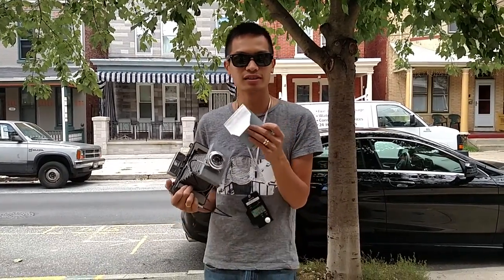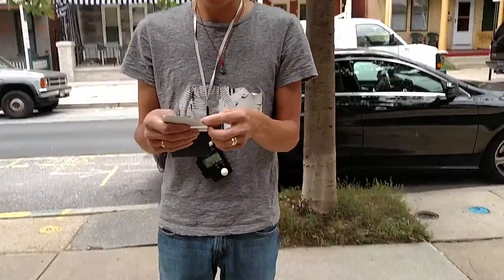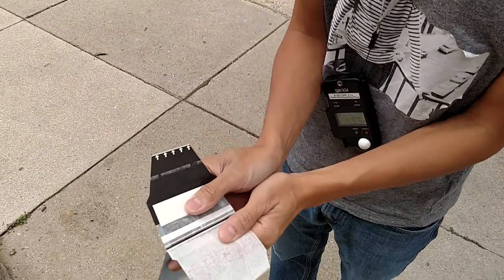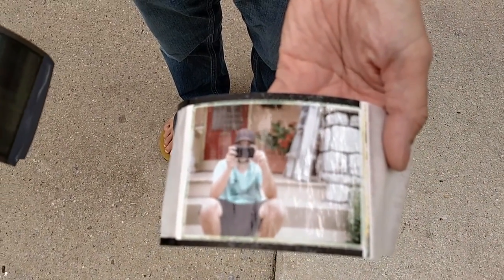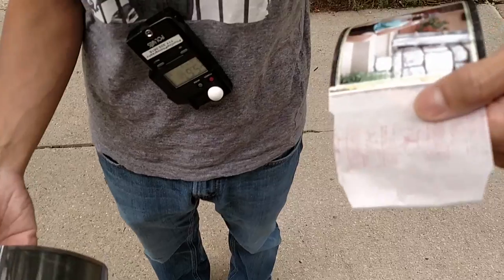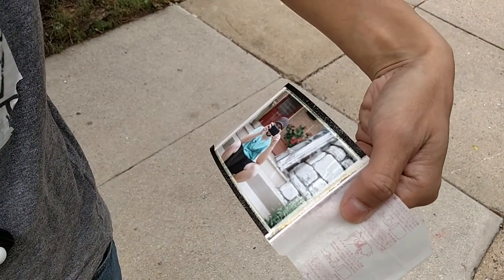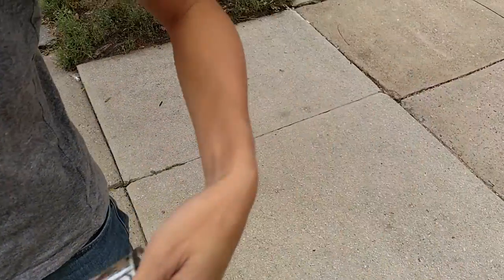Mike, you think it was about 60 seconds? Okay, now we're going to reveal our prints. There we go. So there you have it. It's a little soft — not your image, but the video. There we go. That's like tack sharp right there. Beautiful. Beautiful, right?